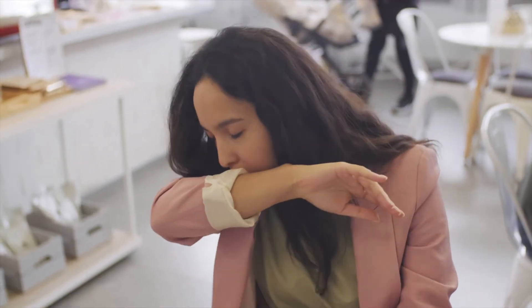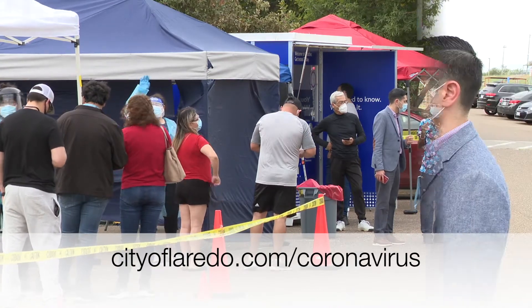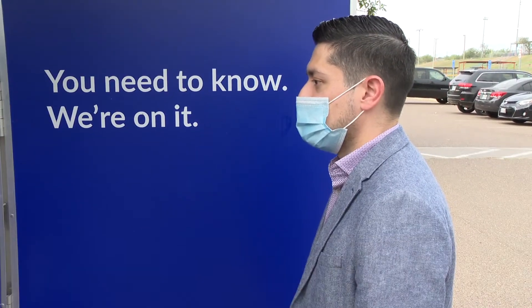Do you have symptoms or have been exposed to COVID-19? Get tested. It's as easy as one, two, three. Step one: arrive to a testing kiosk near you.